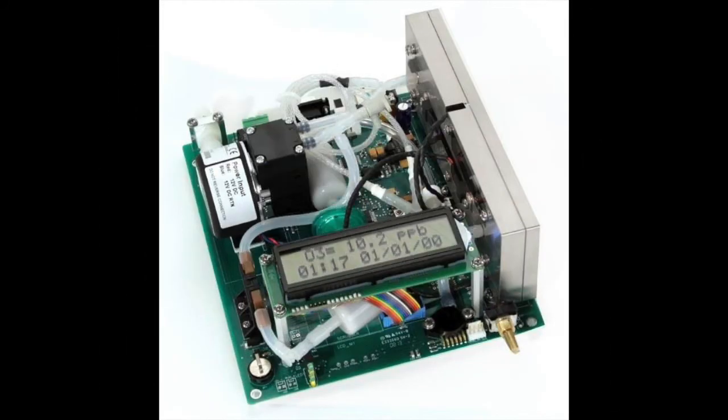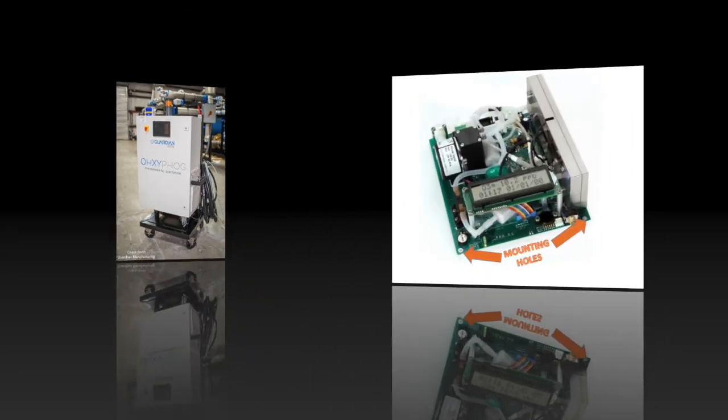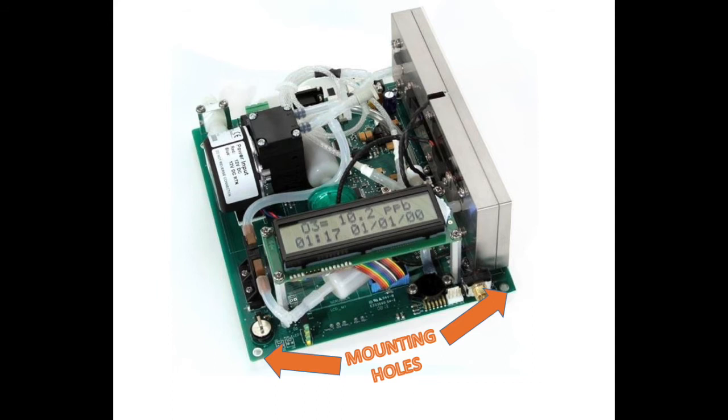The last configuration offered for the entire Model 106 series is the OEM. This configuration is made without an enclosure so it can be easily integrated into an existing system. All of the components are located directly on the circuit board to aid in integration, and there are mounting holes on the corners of the board for mounting the instrument.